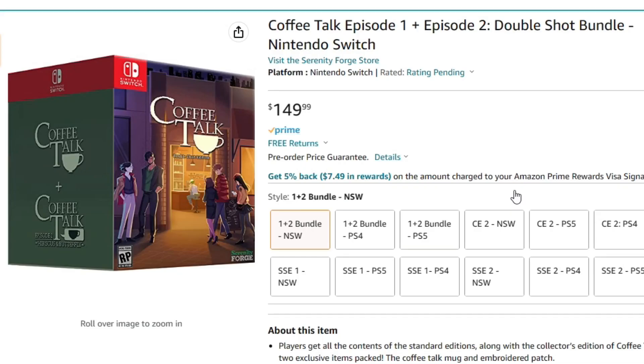Hello everyone, welcome to my channel. Today I wanted to take a look at the Coffee Talk Episode 1 Plus 2 Double Shot Bundle for the Nintendo Switch. We're gonna look at a few of the bundles, but this is the one I pre-ordered, so I was kind of interested to make a video showing it off.